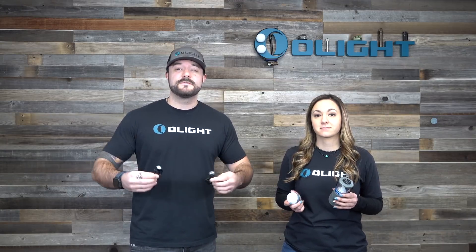Here at Olight we have spent over a decade making traditional style flashlights such as our popular S-series pocket lights, tactical lights, weapon lights, and even more. But recently we have gotten into some new product categories that you guys are loving so far, which is more of the family friendly type applications or the outdoors. So in today's video we're going to talk about how awesome the new O-bulb and the new O-lanterns are.